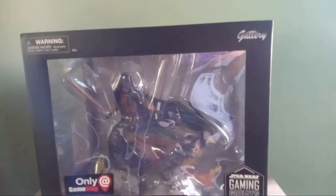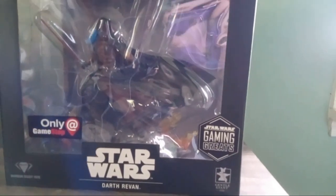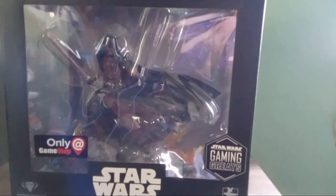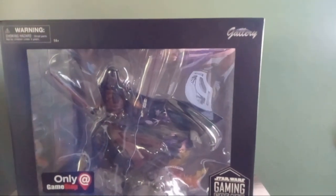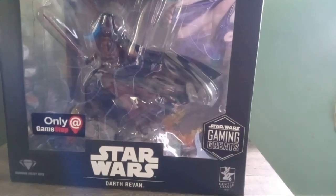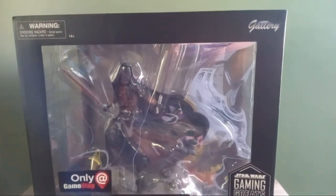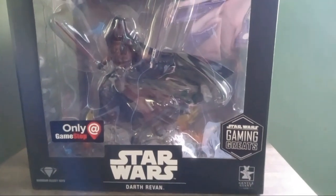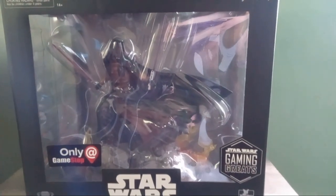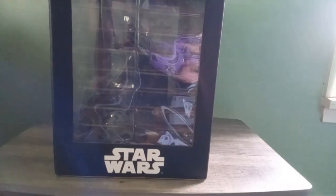What's going on guys, I'm the Walrus Jedi and welcome to a special video in the Adventures in Collecting video series, with an unboxing of the Gentle Giant and Diamond Select Toys GameStop exclusive Darth Revan figure. If you like this kind of video, please like and subscribe and hit the notification bell for future statue unboxings.